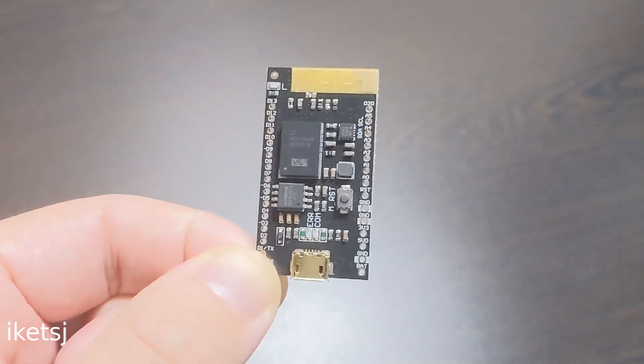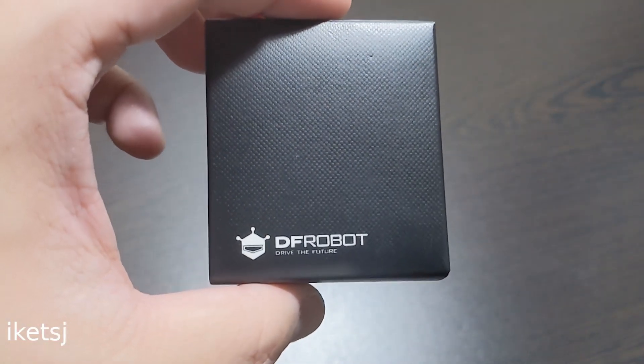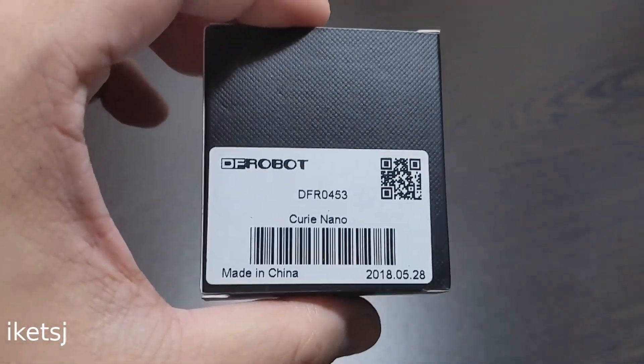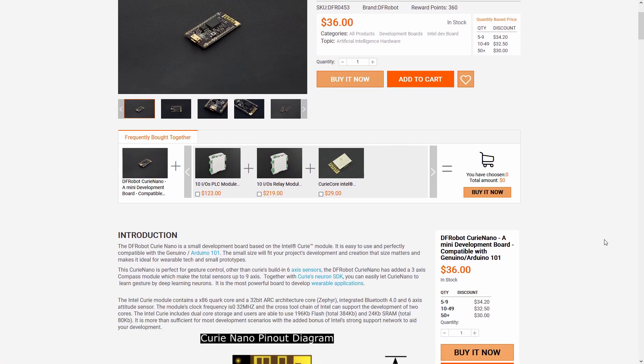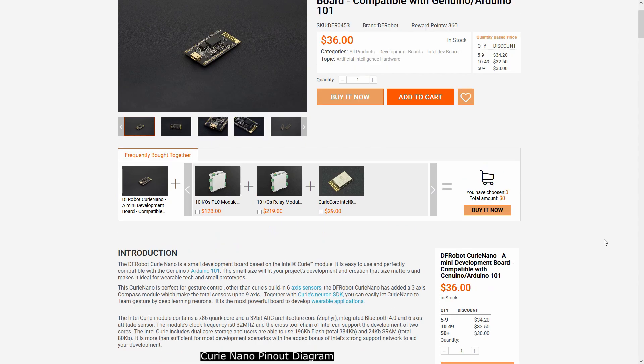By the way, the Curie module is also on this board. Afrobot actually asked me what product I wanted, and I said the Curie Nano. They sent me this for free — I just want to have one. So if you want to have one for your collection of development boards, I will leave the link in the video description.